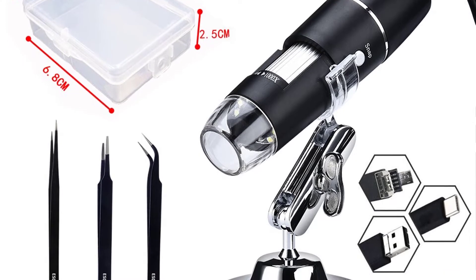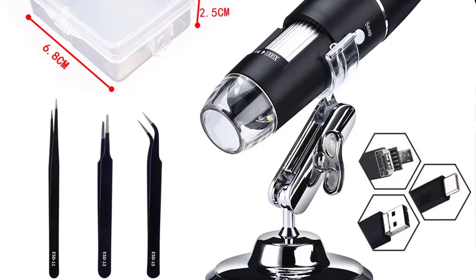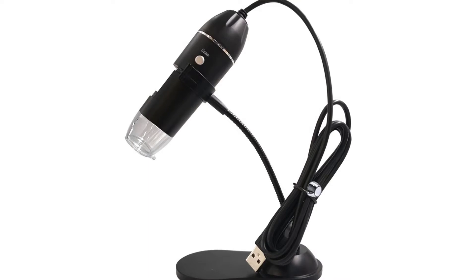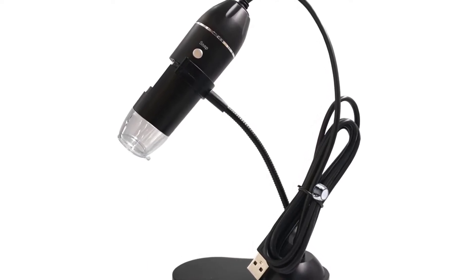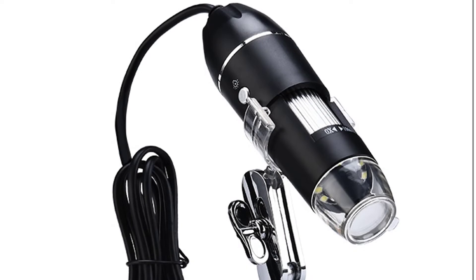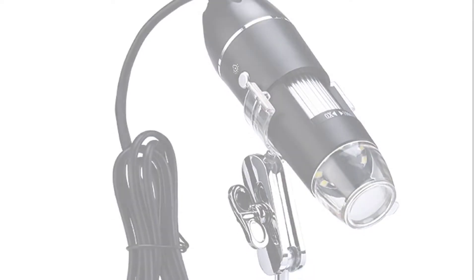The microscope is easy to use and allows users to detect minute details of their specimen. This Zero X 1000X microscope is equipped with eight high-quality LEDs that provide enough brightness to capture clear and sharp images. With the use of an SD card, users can save their images. The microscope offers higher resolution images and magnification up to 16X, and is compatible with Windows and Mac operating systems. This is a handheld microscope offered with an adjustable bracket stand and powered by a USB port.